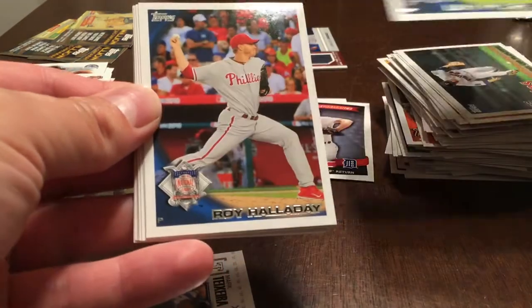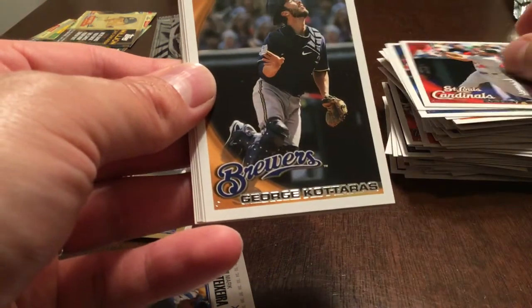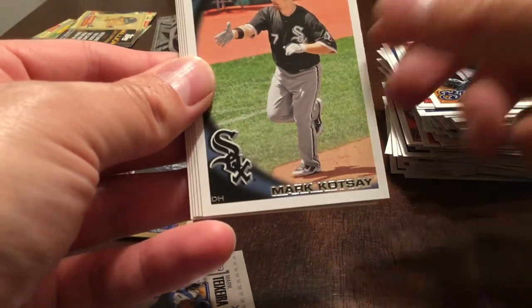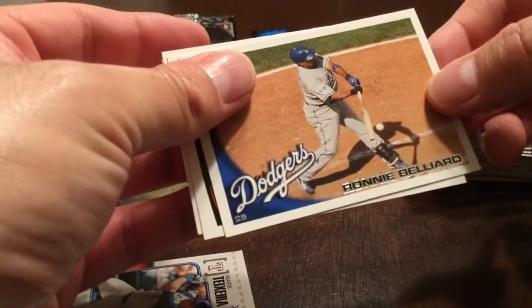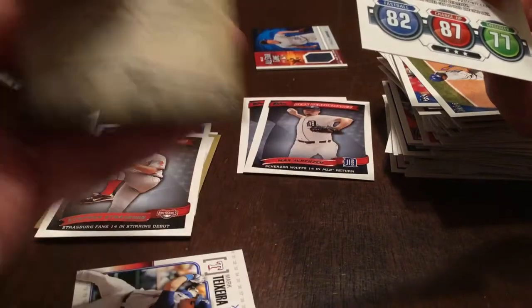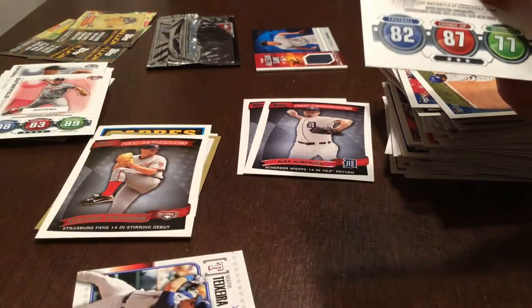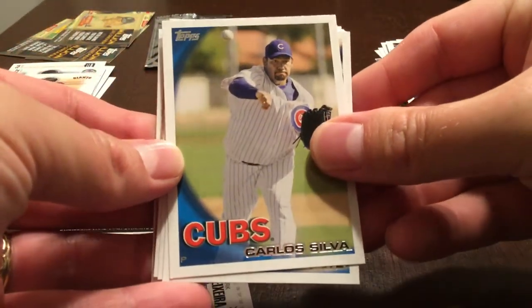Reed Johnson. Roy Halladay — seeing some dupes already in the box, and that's not good. Randy Wynn, George Koteras, Mark Kotsay, Benji Molina, Ronnie Belliard. Peak Performance Steven Strasburg. John Padres. Cards Your Mom Threw Out — 1953 Topps. And Buster Posey.